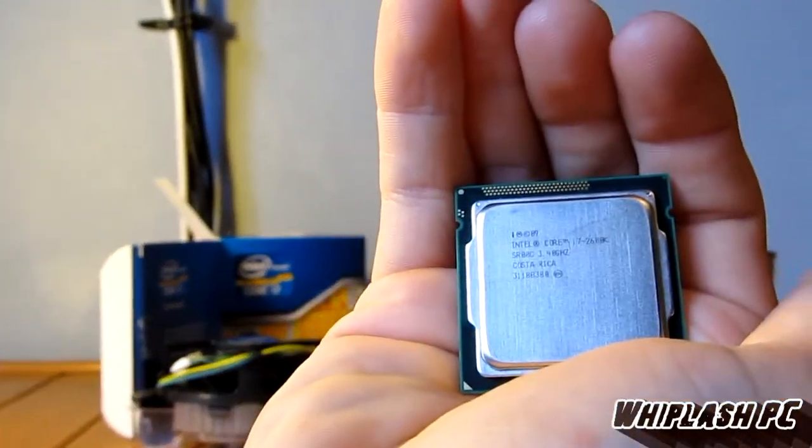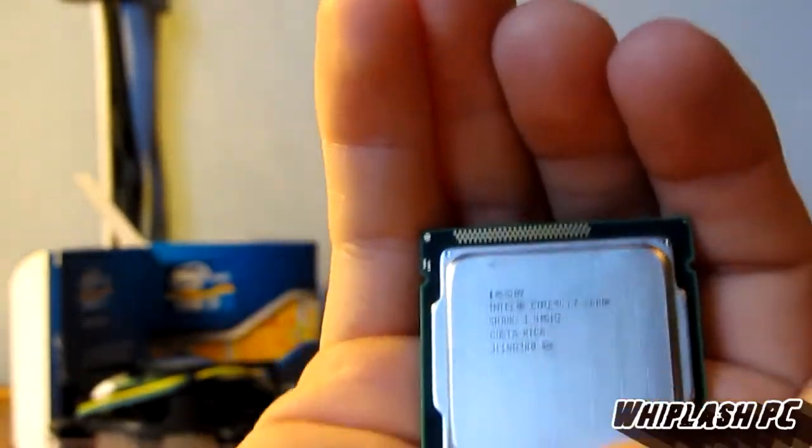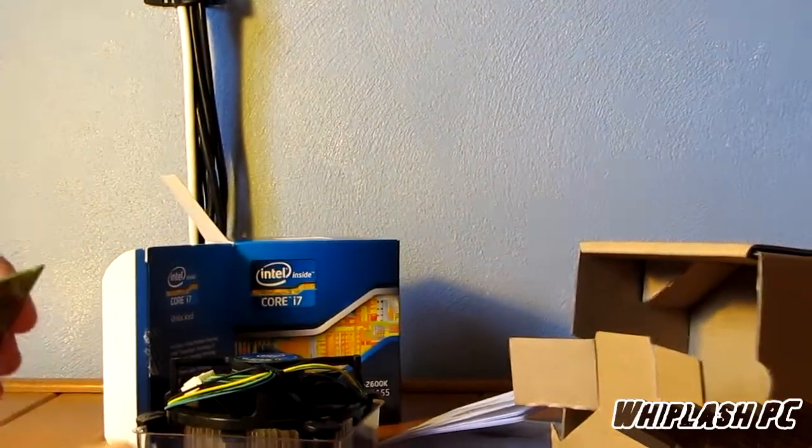That's it in my hand right there. It's pretty small, as you can see — way smaller than the 1366 socket. It is an 1155, so it's quite a bit smaller. I'm going to go ahead and install it and see how it runs. This is the 2600K by Intel.